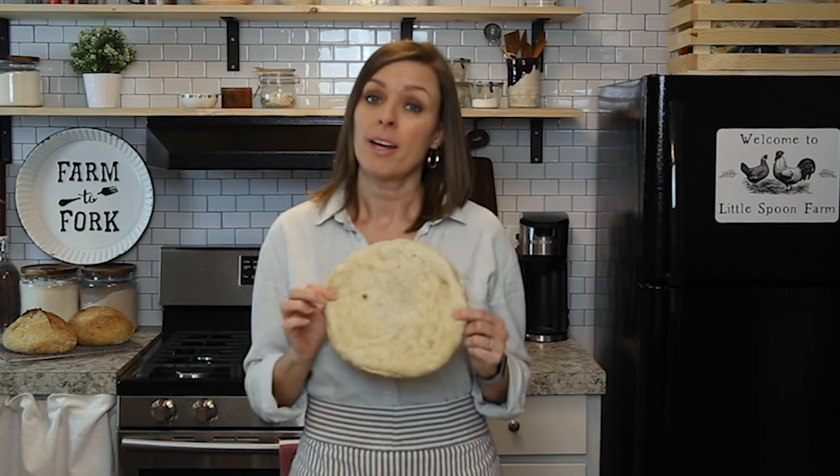I hope that you make the most delicious pizza you've ever had — let me know how you like it in the comment section below. If you want more sourdough recipes, go ahead and subscribe to our channel, give me a thumbs up, and visit our website at littlespoonfarm.com.